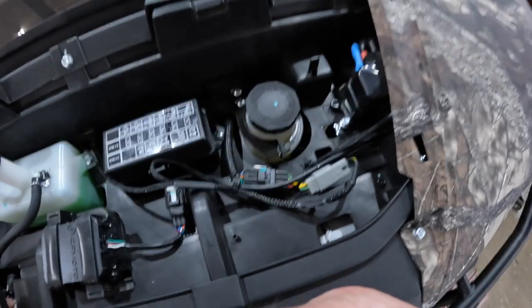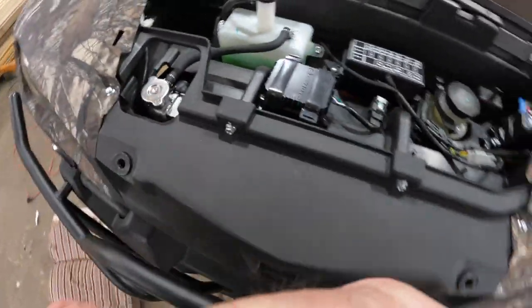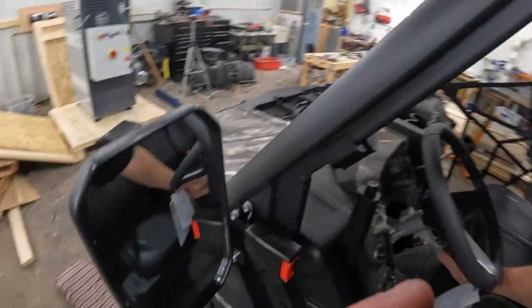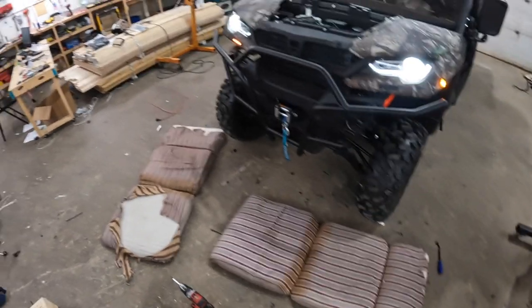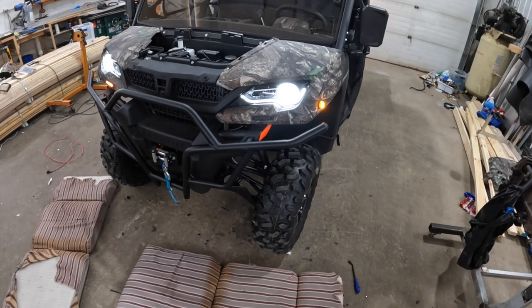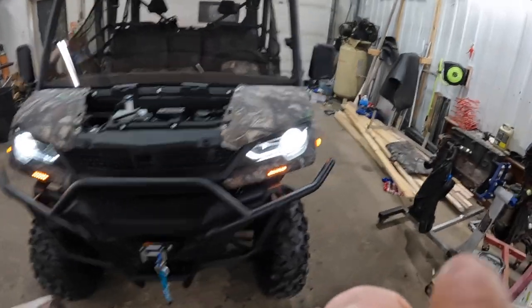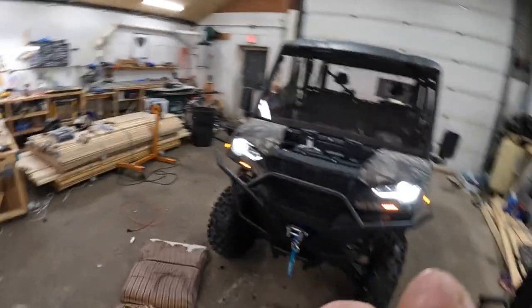All right guys, we've got it all zip tied in now. We're going to have a horn harness as well — it'll plug down below. We'll turn on the key here to test up front. So as you can see, we have a problem. It was on and I put it in, so I'll figure out what's going on. Turns out it was just unplugged in back. But there you go — that's what it looks like from the front.